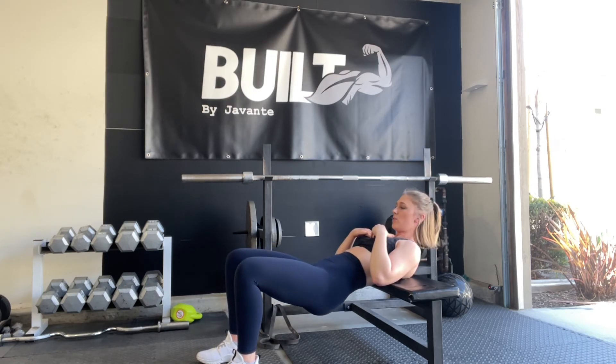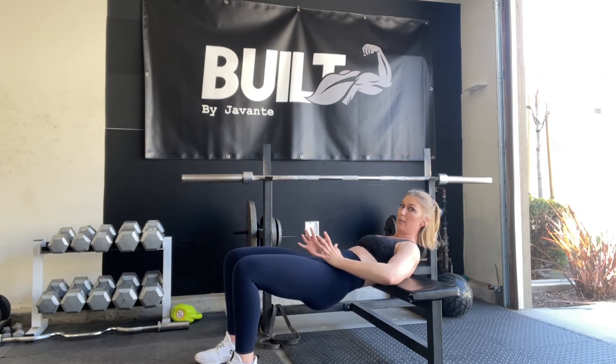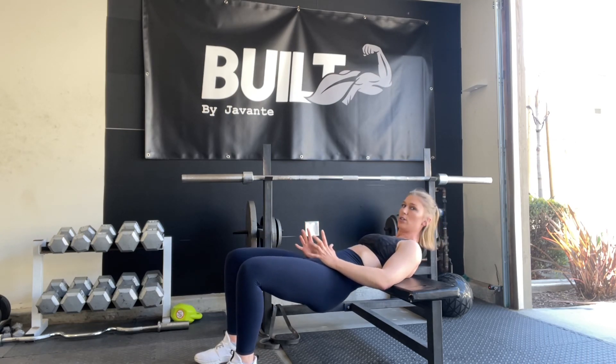Very short range here. You can use weight — grab a dumbbell, set it down here, push through the heels. Very short range, slow and controlled.